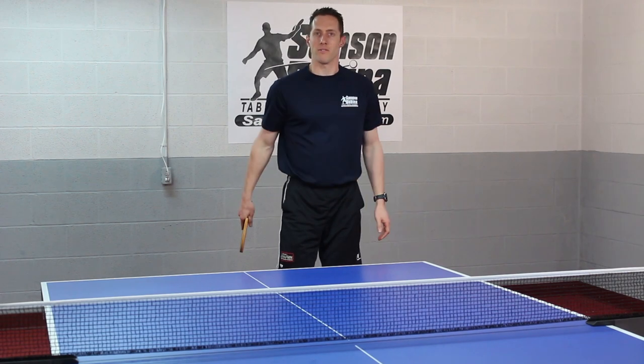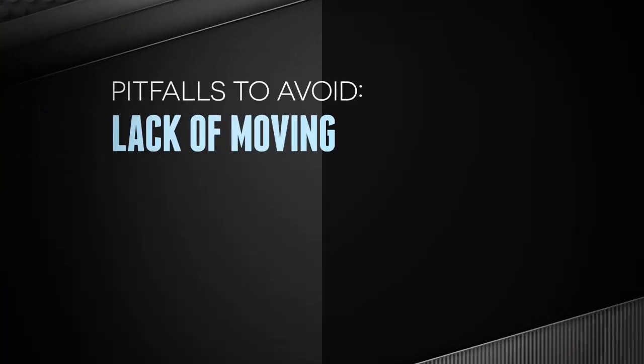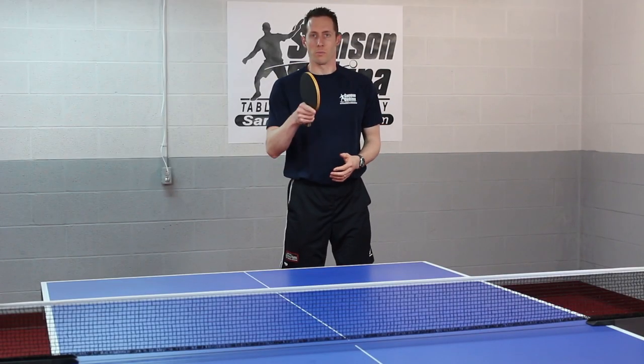There are also a couple of pitfalls you need to avoid. One is a lack of moving. If you're just reaching for the ball or leaning for the ball, you're not going to be able to properly have the balance to loop.